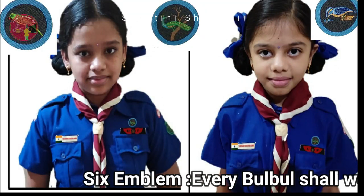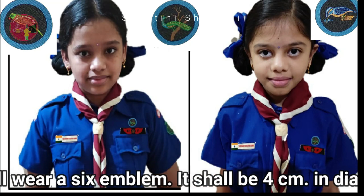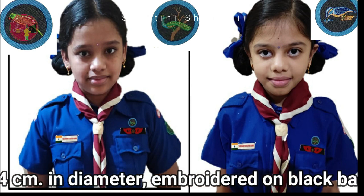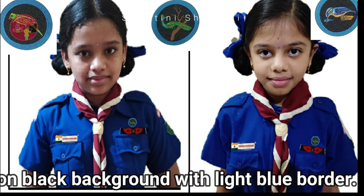Six Emblem: Every Bulbul shall wear a six emblem. It shall be four centimetres in diameter, embroidered on black background with light blue border. It shall be worn above the left pocket.